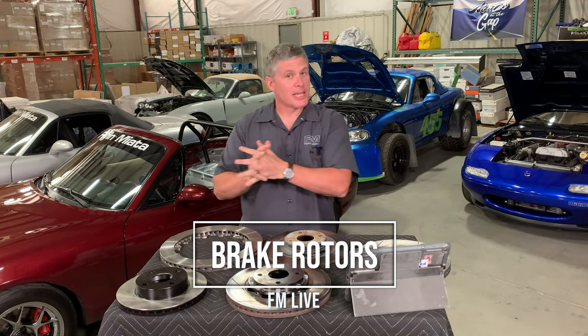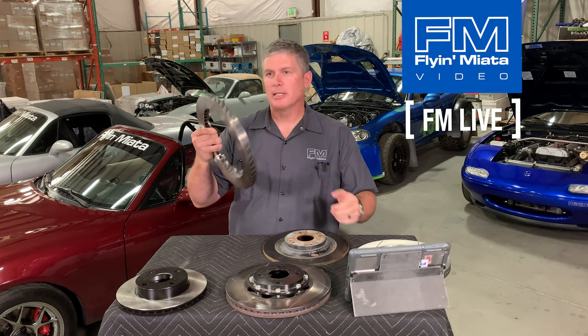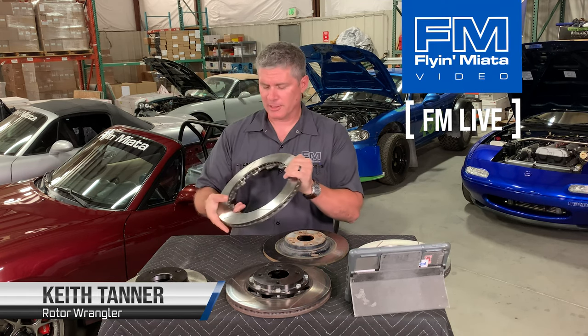Hello everybody, this is Keith Tanner from Flying Miata and today I'm going to talk about brake rotors. Not the most exciting part of a brake system, but it's a pretty important part of the brake system.